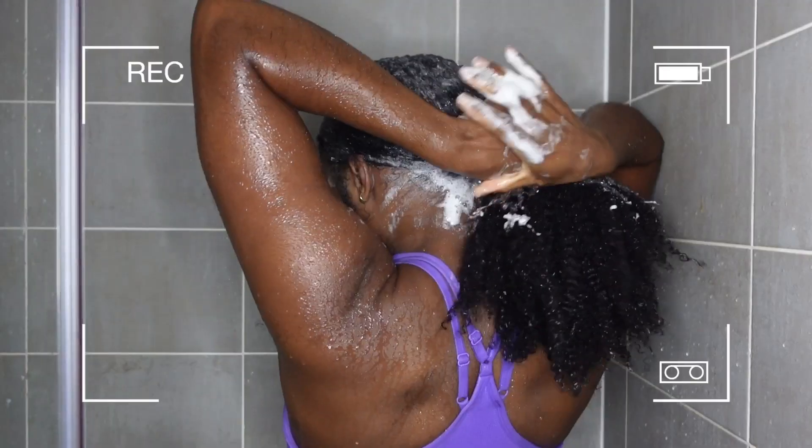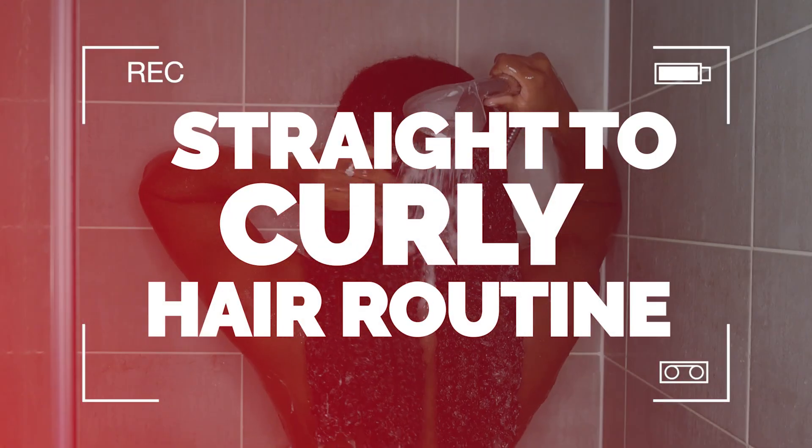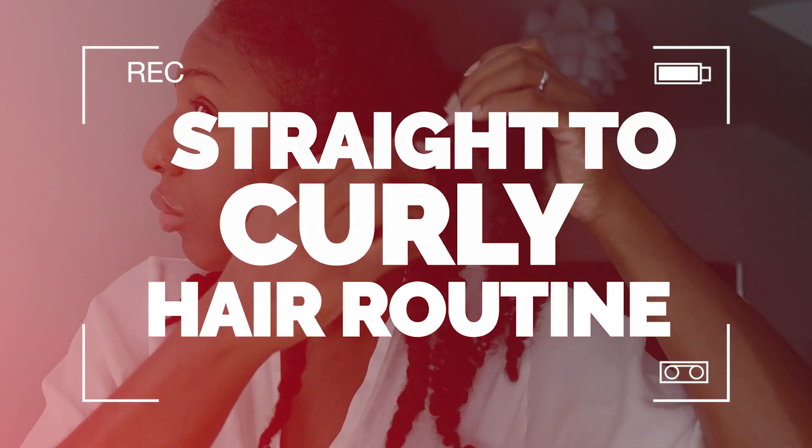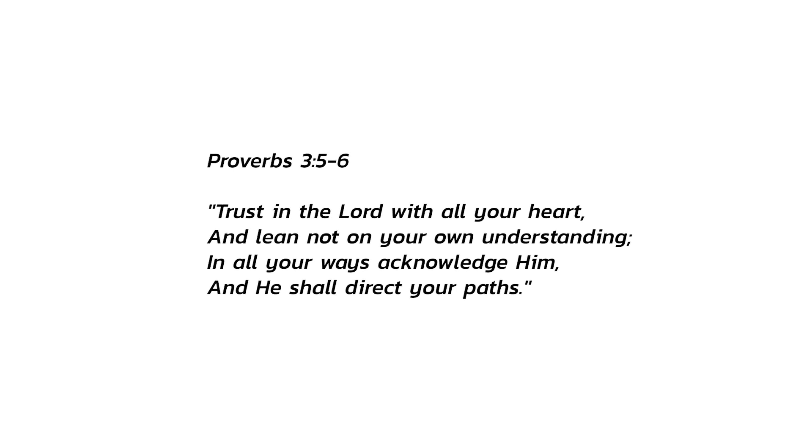I'm going to be showing you how I transform my hair from straight to curly. My hair will revert. Trust in the Lord with all your heart and lean not on your own understanding. In all your ways, acknowledge him and he shall direct your paths.